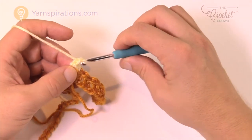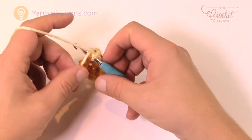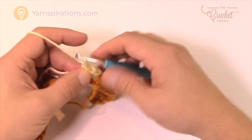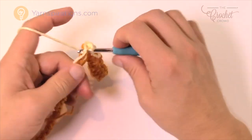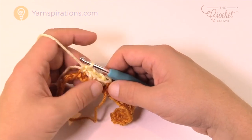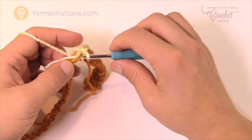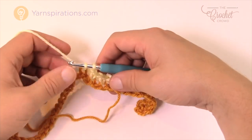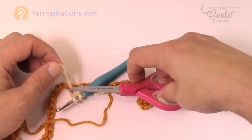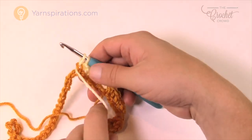Now we continue with white: chain one, skip one — and because we have a straggler I would keep it on top and bury it as you go, so you don't need to sew it in later. Chain one, skip one, single crochet. In the white section there are a total of four single crochets. This is the third. Chain one, skip one, single crochet — but do not finish that. That's the last of that block. I would cut that straggler out right now.